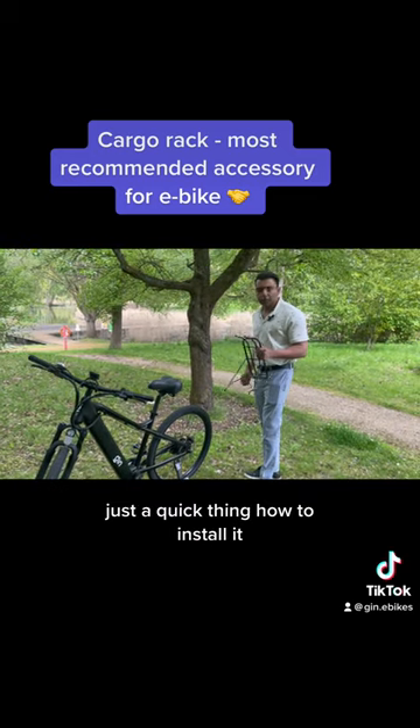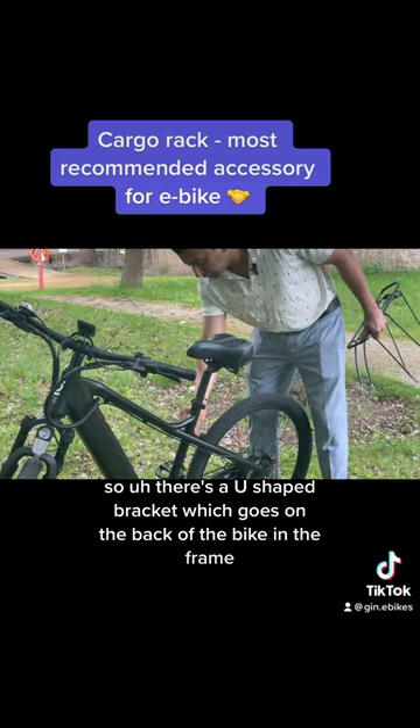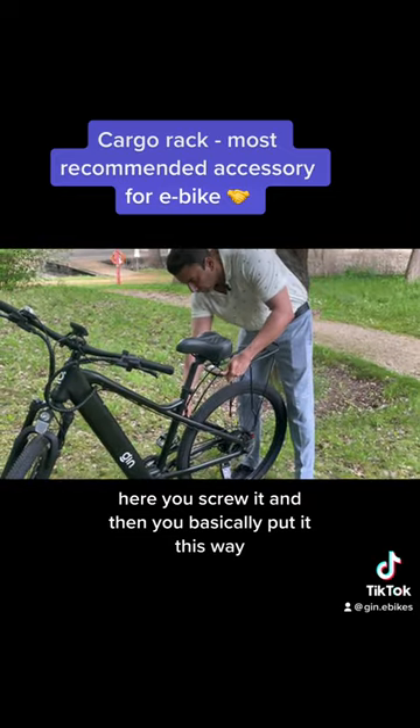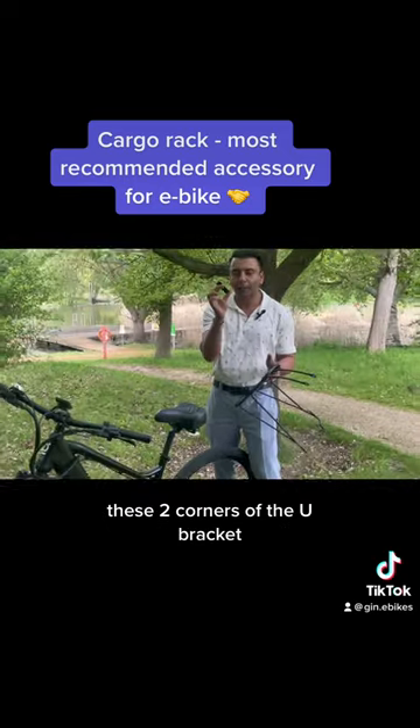Just a quick thing on how to install it. There's a U-shaped bracket which goes on the back of the bike in the frame here. You screw it and then you basically put it this way. These two corners of the cargo rack are screwed on these two corners of the U-bracket.